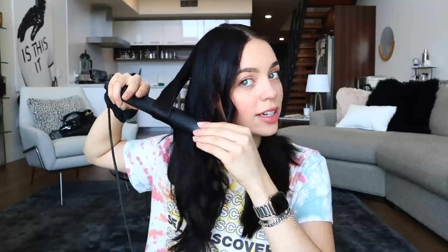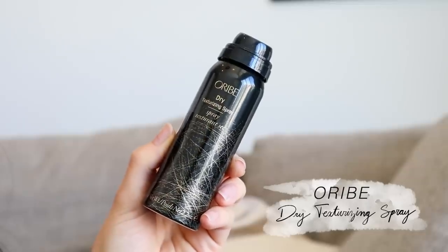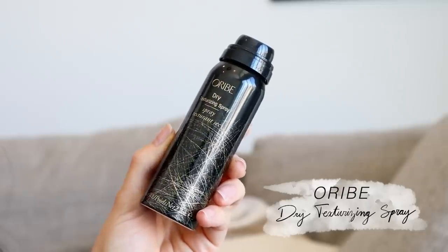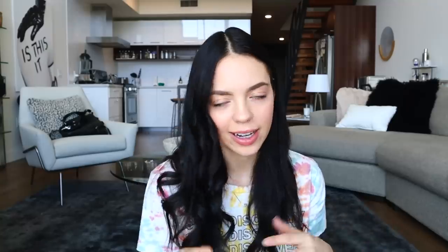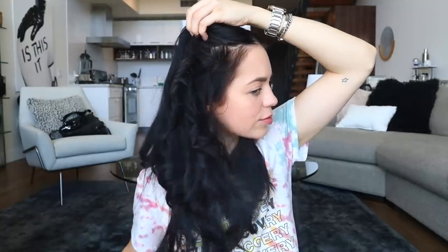I'm definitely not looking for perfect curls here. I'm just going to spray it down so that it stays. I'm using the Orbe Dry Texturizing Spray — this is my little to-go mini size. Hands down the best setting spray for your hair. Technically texturizing, but as far as hairspray goes, I love using this to lock in my hairstyles. Super lightweight.